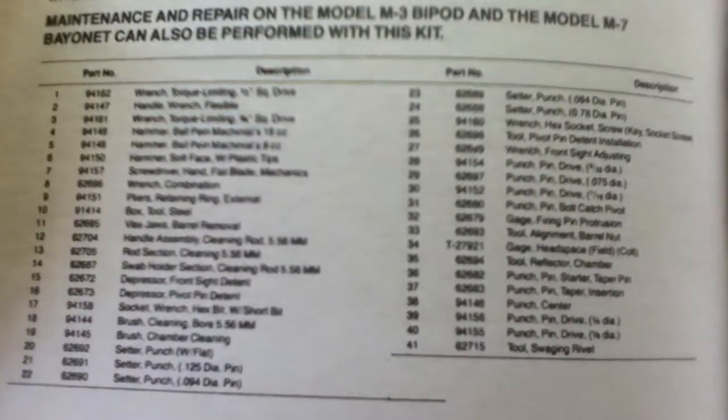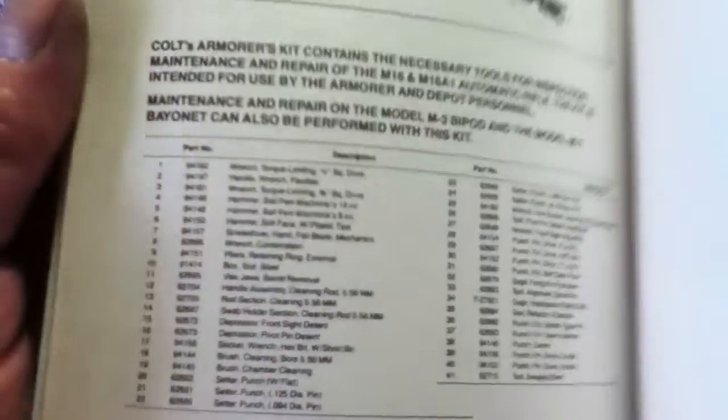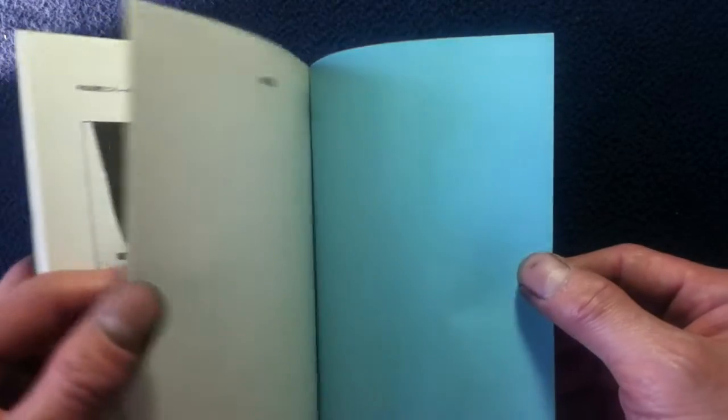That's something you don't see every day. It's a little bit hard to read — the print is even smaller than the rest of the print, so it's kind of like a reproduction where they shrunk it to fit. We've got a couple of pages for notes, and then we hit the back cover.